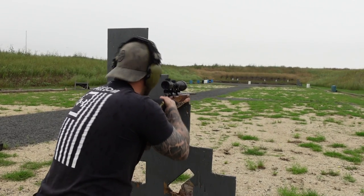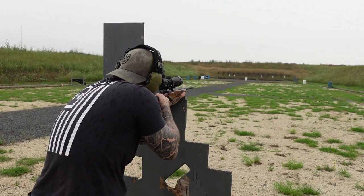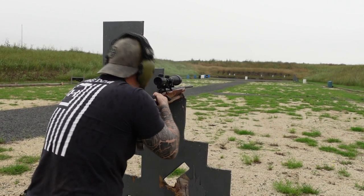Shooting really high — let's try lower. Still high.